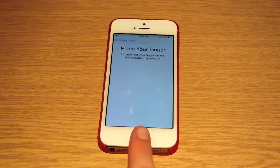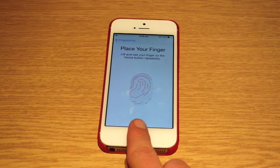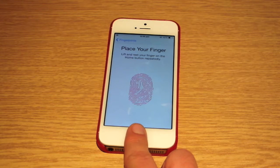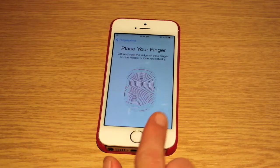So you choose a finger — I'm going to choose my index finger. You just tap it on the home button over and over again, just up and down. This takes a fingerprint reading. Now it's asking me to adjust my grip, because it reads from different angles.